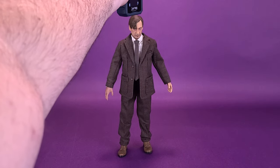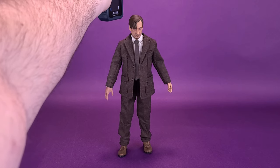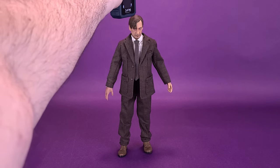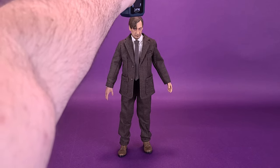Before we take to the review of Remus Lupin, the first thing we're going to want to do is figure out how tall the figure stands, like we always do in these reviews. I'd also like to thank the folks over at Sideshow, who provided the sample of Lupin that we could have a look at in this review.